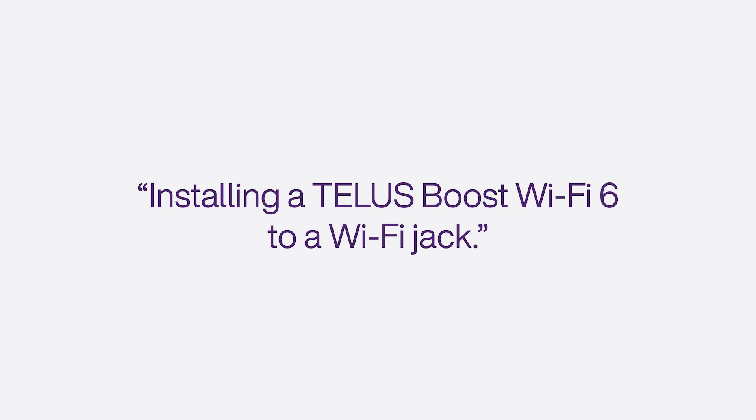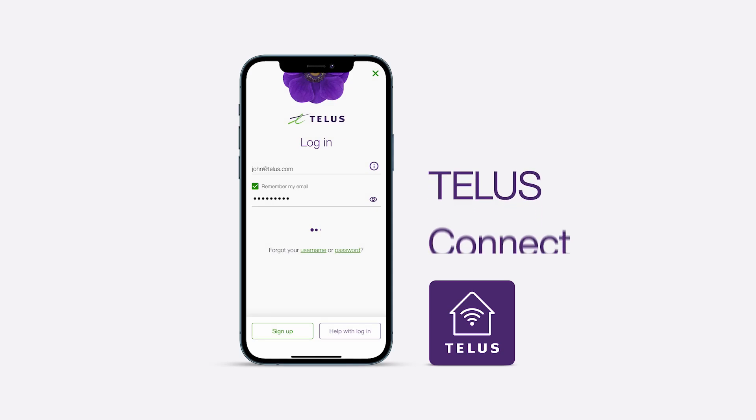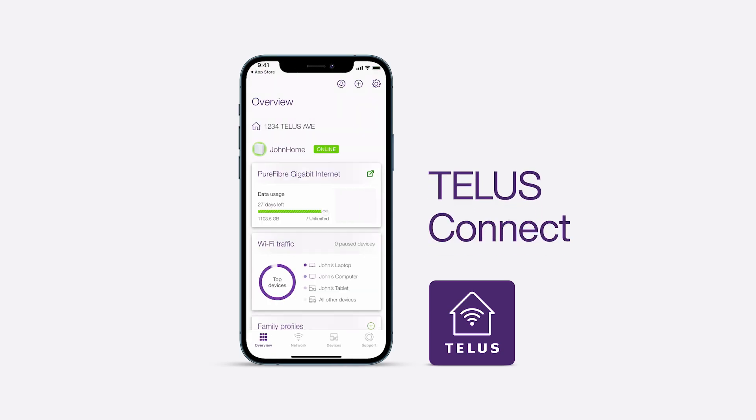If not, this video will guide you through the self-installation process. For an app-guided installation, download the TELUS Connect app. Then log in with your TELUS credentials and select Set Up a TELUS Device.